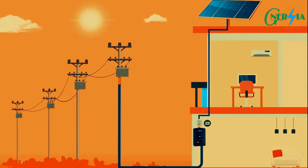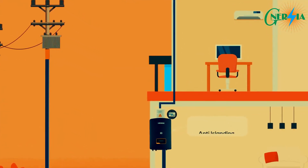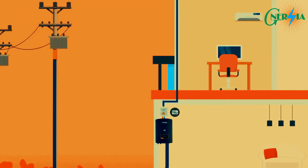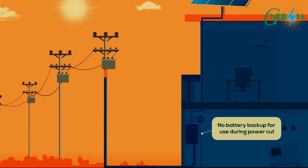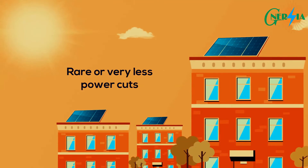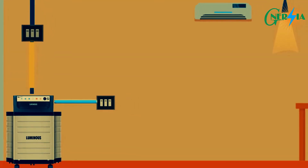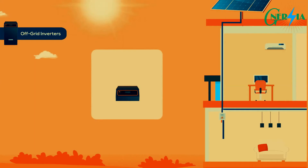In case of a power cut, the inverter stops functioning as a safety feature known as anti-islanding. This system doesn't have battery backup, so during a power cut you will not have access to power. Hence, this system can be used in areas where there are rare or very few power cuts, or alternatively if you have a normal inverter battery system at home for backup.